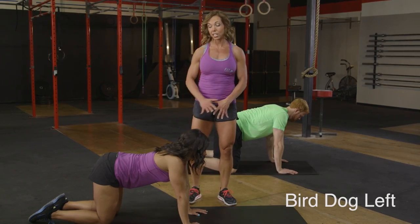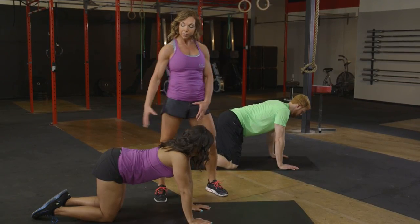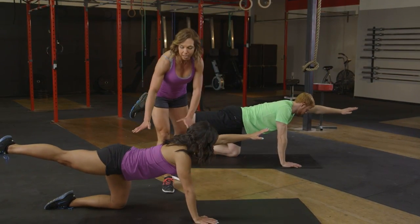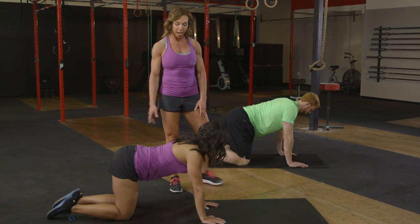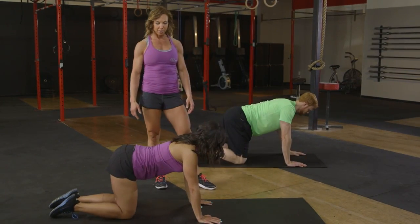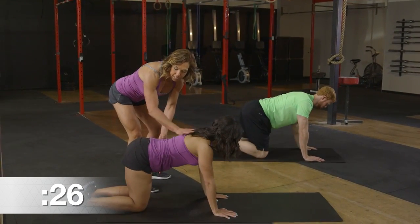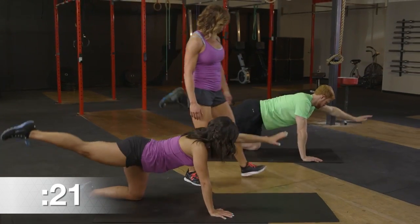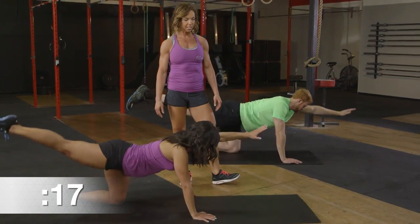Now we're transitioning down to tabletop — hands and shoulders stacked, hips and knees stacked. Go ahead and lift the right leg and the left arm, extend that out, and then place them right back where they began. Shoulder and wrist stacked on top of each other, fluid back and forth. Allow the body to stabilize — notice how the abs are staying in nice and tight, keeping that nice line from the top of the head to the hips. Working on core strength and balance. Exhale on that extension.